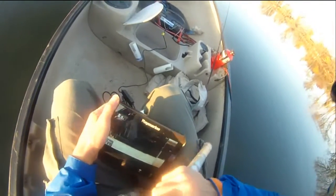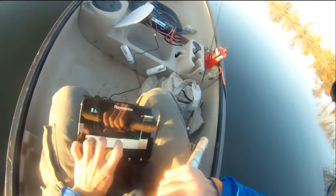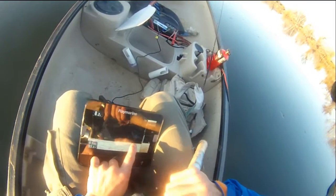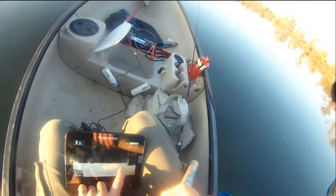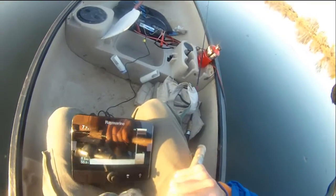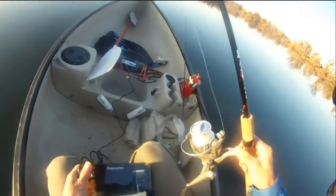That's my lure bouncing up and down. See that? Reel it up.